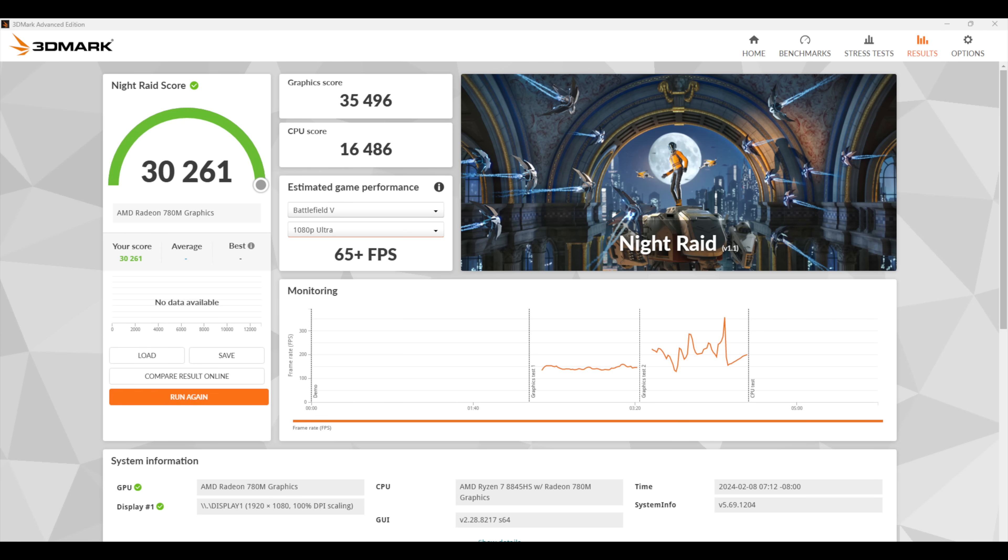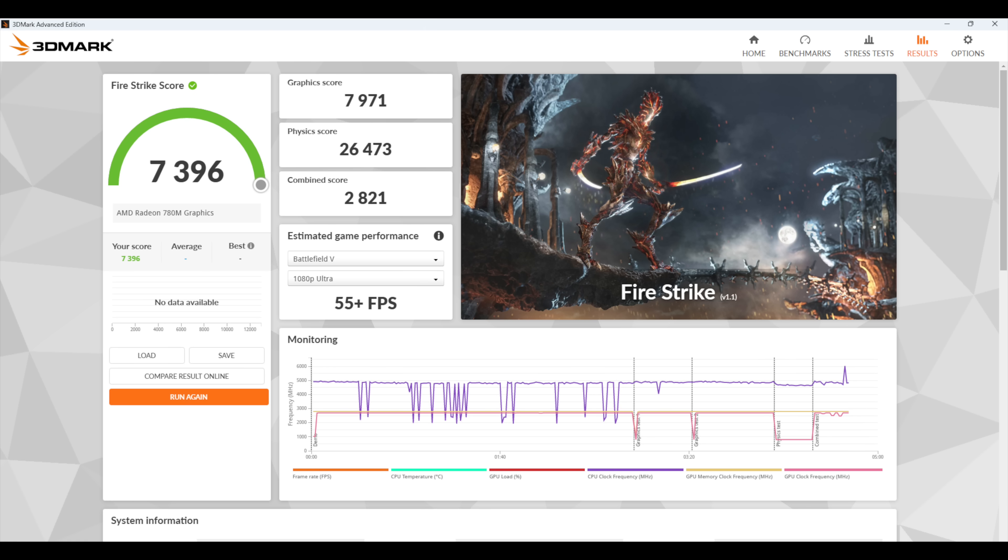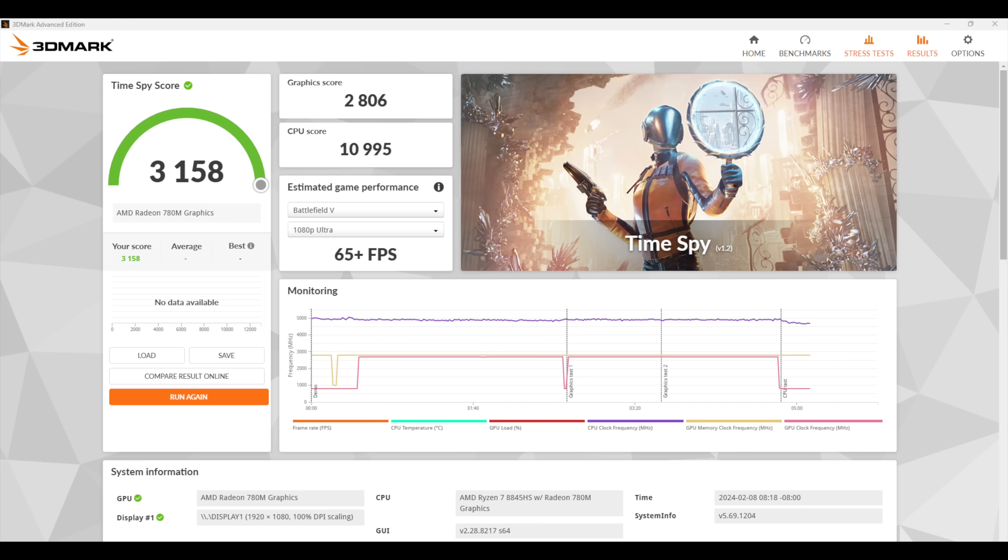For GPU performance with 3DMark: Night Raid came in at 30,261; Fire Strike on the 8845HS scored 7,396; and TimeSpy came in at 3,158. Given the wattage, it's falling right in line with the older 7000 series chips. The highest score I've ever gotten out of the 780M was on the Ryzen 9 7940HX at a 90W TDP, which scored 3,300 in TimeSpy — so we're not far off, and upping the wattage would likely let us match or exceed that.